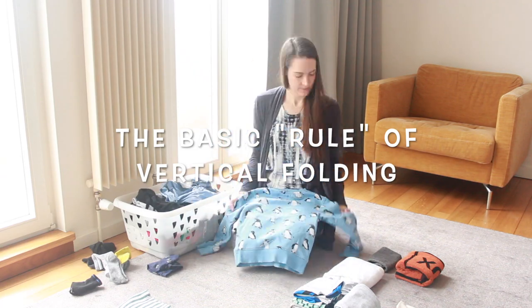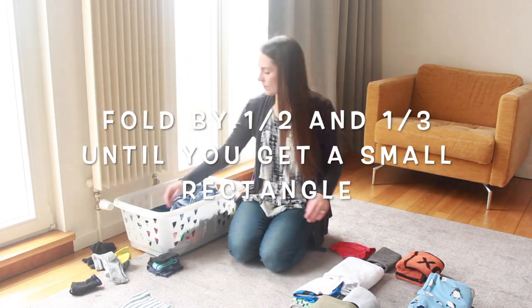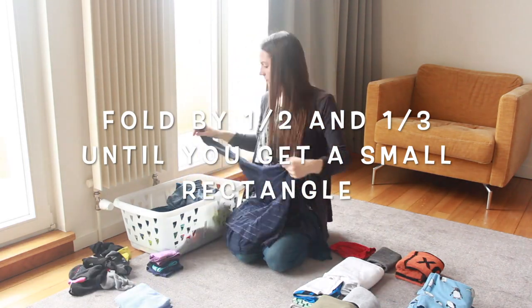The basic principle of vertical folding is to fold the items in halves and thirds until you get a small rectangle. That's why I said it's kind of like origami.